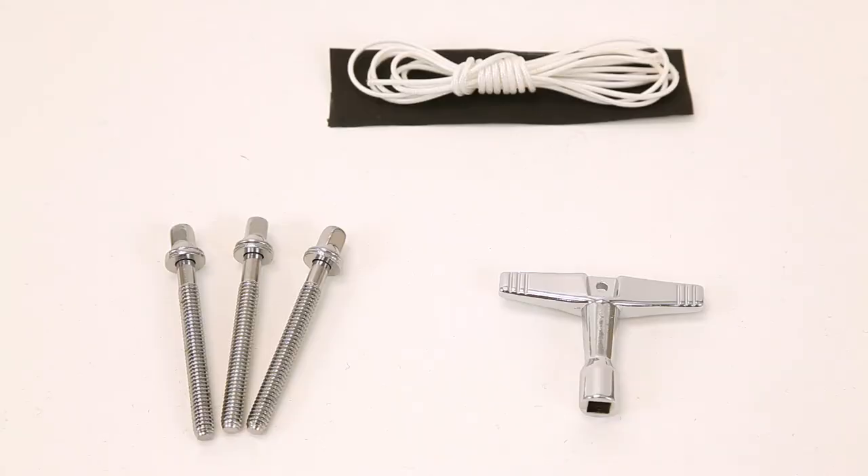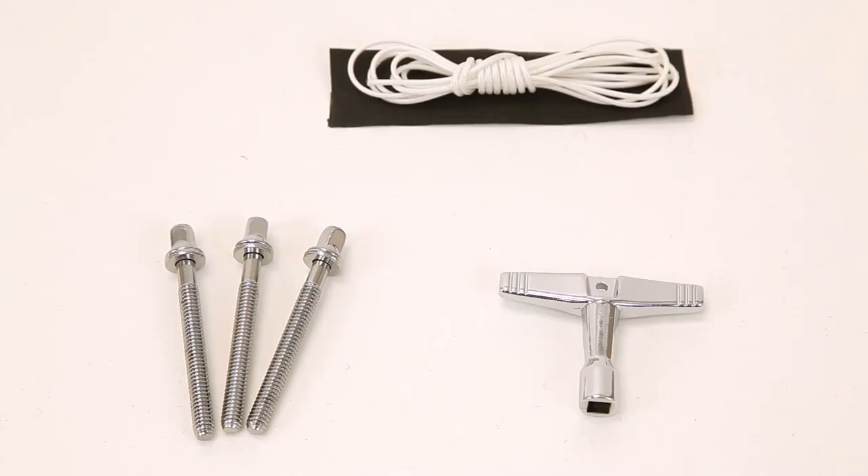This comes with a nylon cord in case your snare strap breaks. We've also got tension rods. A lot of the time you'll be playing and from show to show — it happens to me — they start falling off underneath on the bottom side of the drum. And then next thing you know, you pull your drum out of the case the next day and you're missing a tension rod. Well, it comes with three.